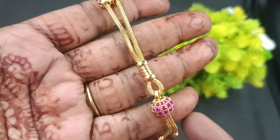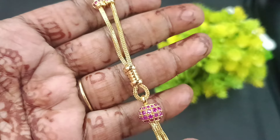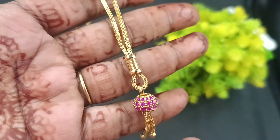Hello, hi friends! Welcome back to Shivani's Fashion. We are going to see you in the gold. These are short chain collections. They are very cute. So let's see the collections.